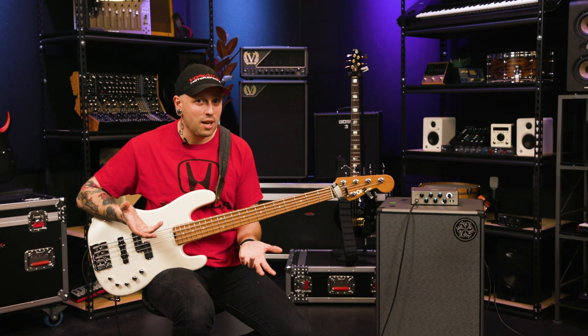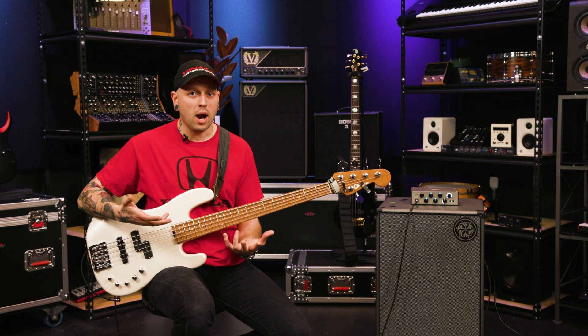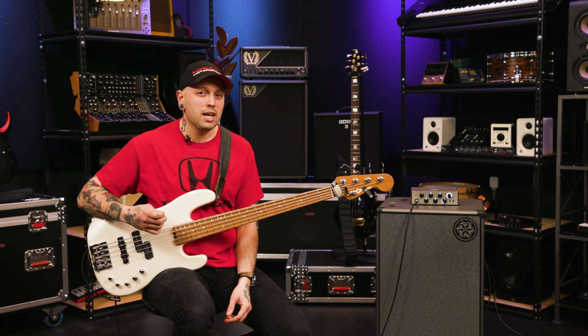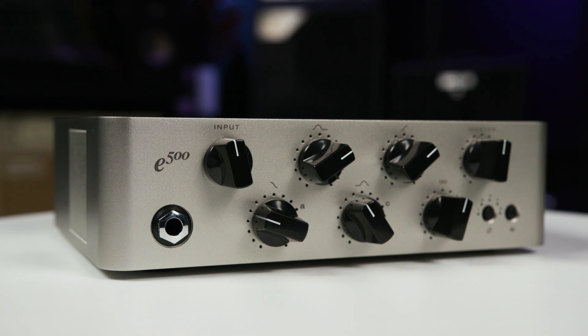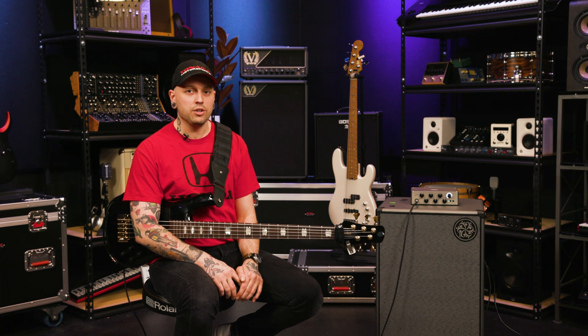I'm a cover band bassist — I play in two different bands and I gig out probably about four times a month, just a variety of different stuff. You can get a lot of really, really good sounds out of this amp, and with the different presets you can select live, it's just awesome. With all the different presets you can make and save, it's absolutely enough for me, and I think you're going to love it too. Next, I'm going to flip through some of the artist preset IRs on my clean channel so you can hear the sound.